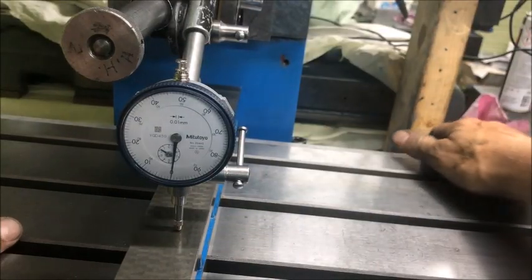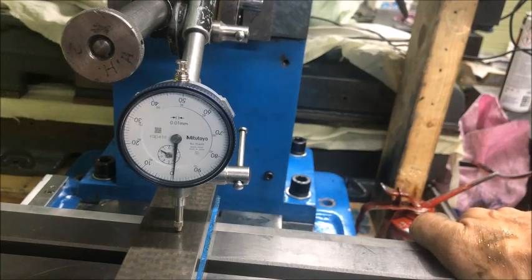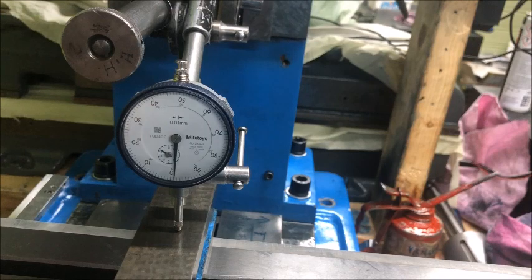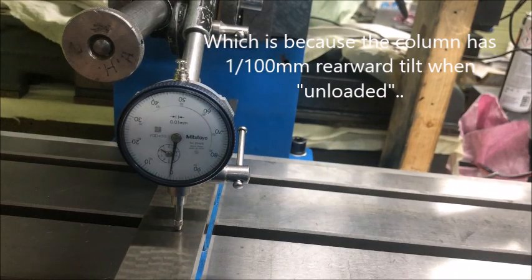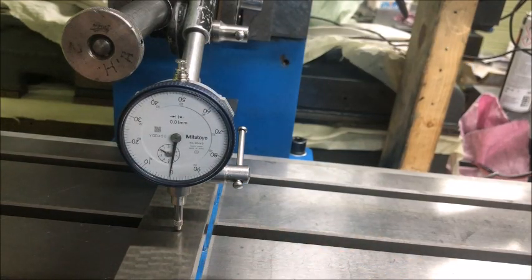Testing the ways — this is the in and out travel. That's one hundredth difference, which I think is okay. This is measured with a straight edge on top of the ways, as you can see.